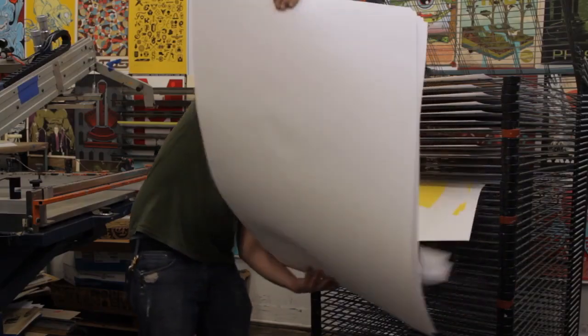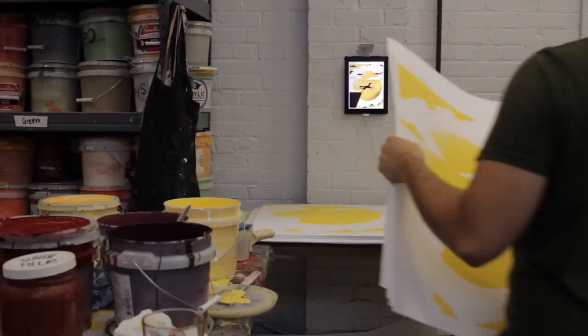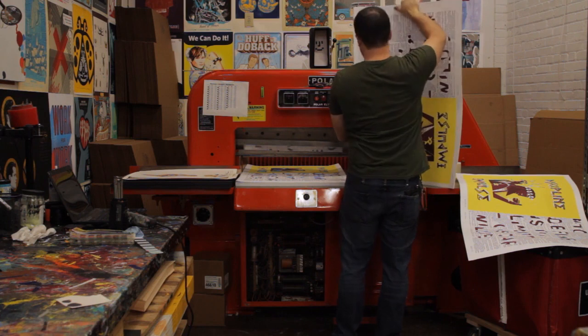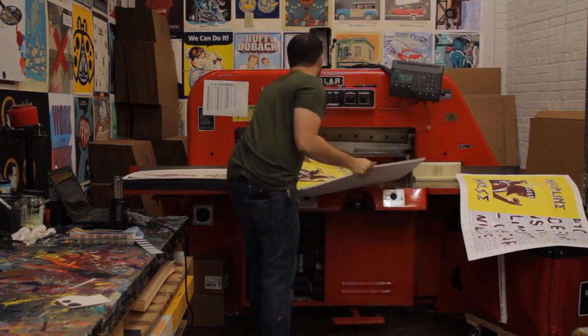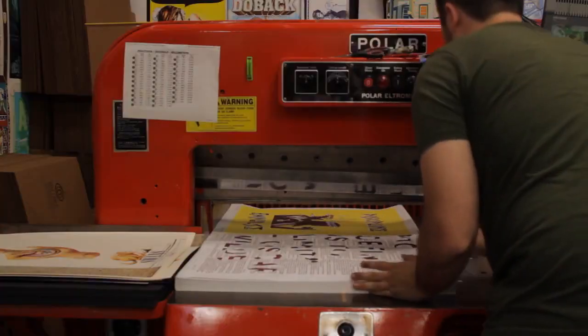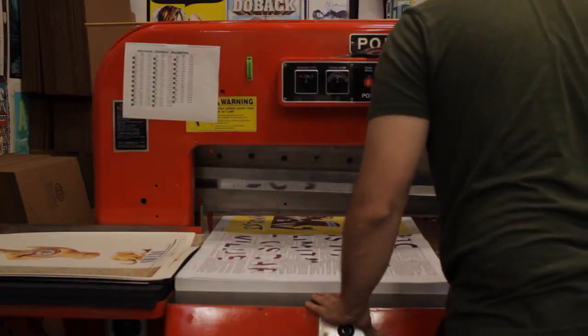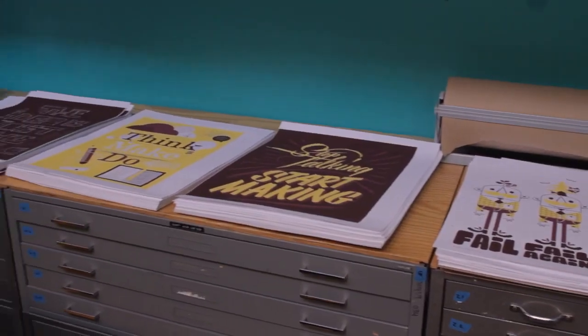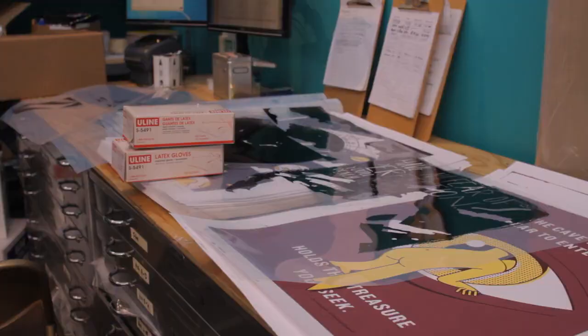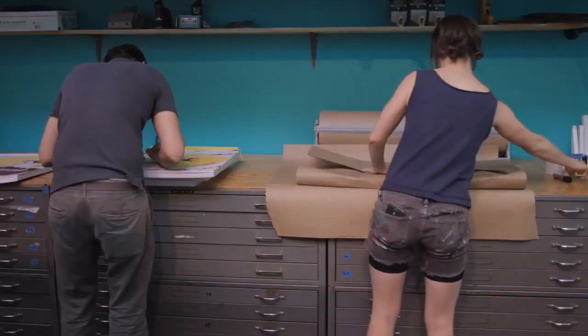After the print is dry and racked for a little while, and if all the colors are applied, the paper will be unloaded, loaded into the paper cutter, and cut down to the final size. After they're all printed, we cut them down to size and package them up for shipment.